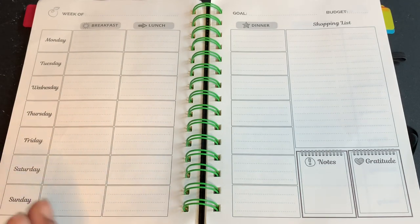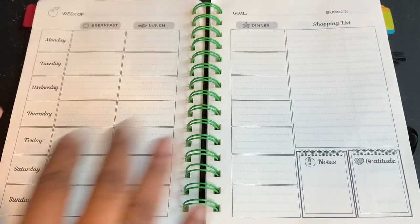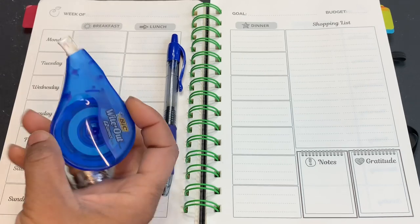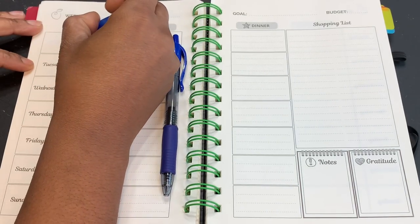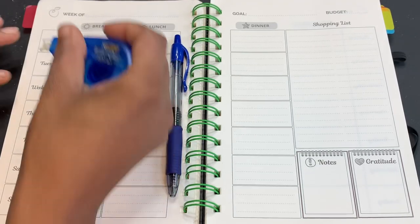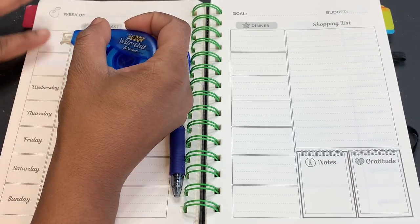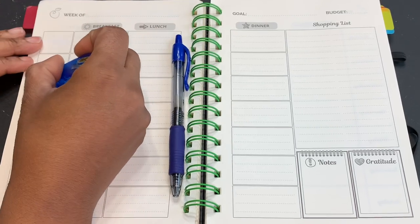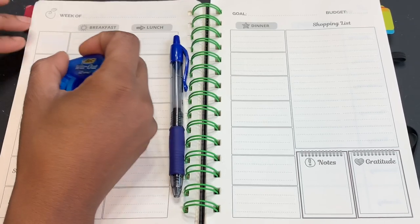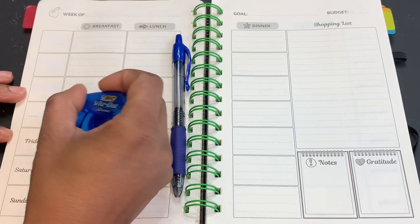I thought I'd bring you guys along to kind of see how I'm doing things, how I'm meal planning, and maybe take you into my pantry or freezers to see what I have left. Let me grab some pencils and pens. I got a couple supplies — just a regular pen and some whiteout — so I'm going to go ahead and white out these days. There's nothing wrong with the days; I actually love having them in there, it's just the way my planning works. I just need to change these days for myself.